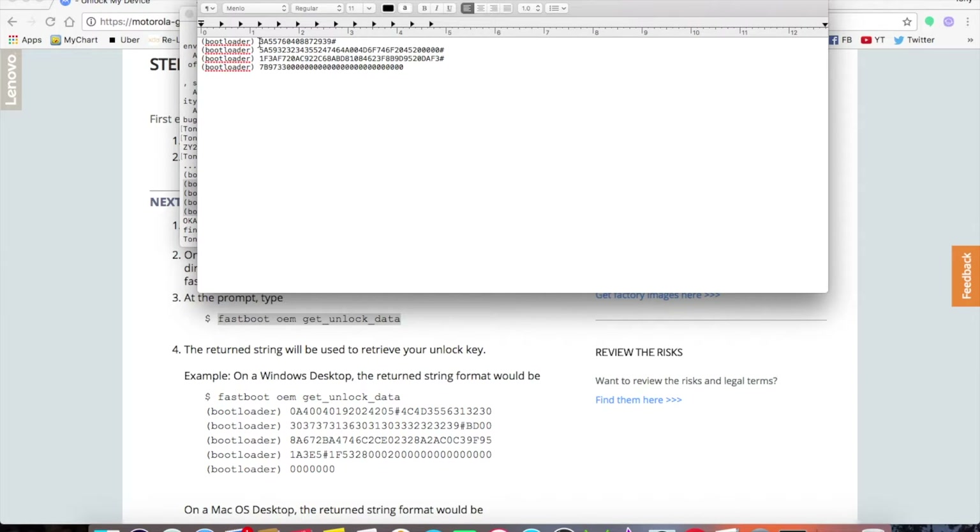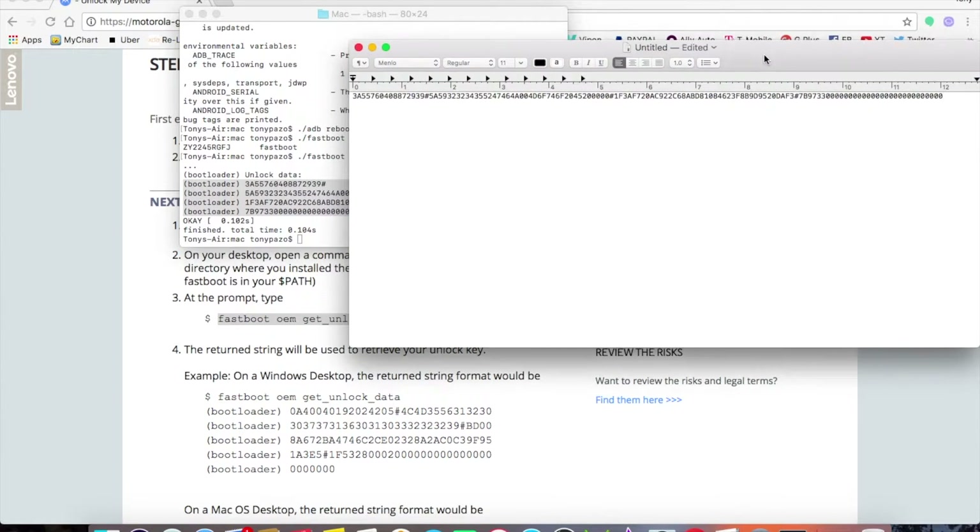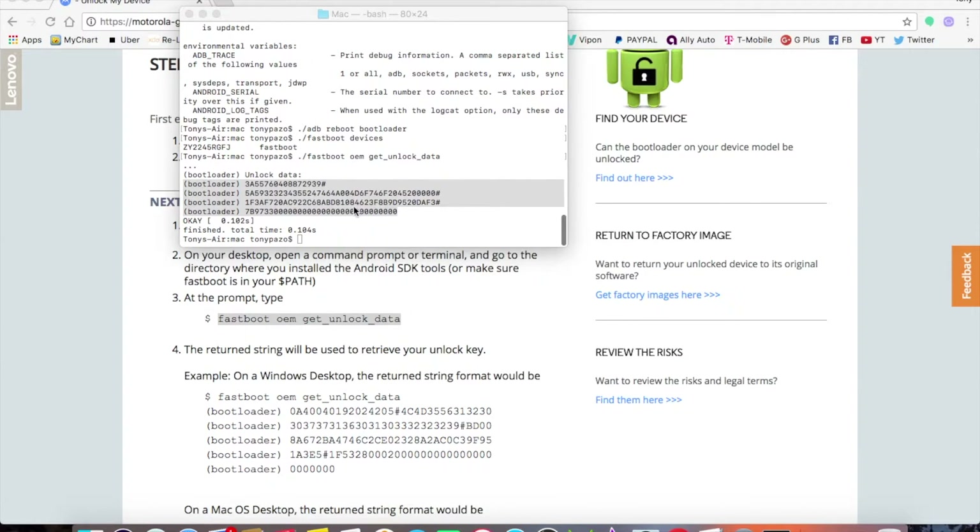In TextEdit, you need to format the unlock data into one continuous string — delete all the line breaks and spaces between the segments so it becomes one single unbroken line of characters. Take your time and make sure you don't accidentally delete any numbers. Once it's one clean line, save it and keep it handy.